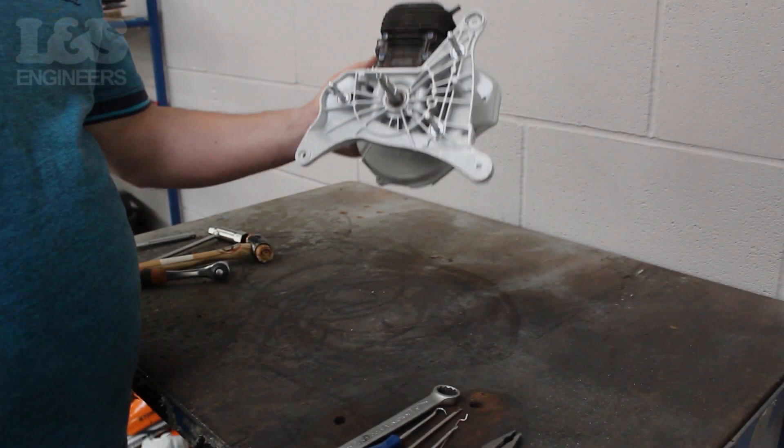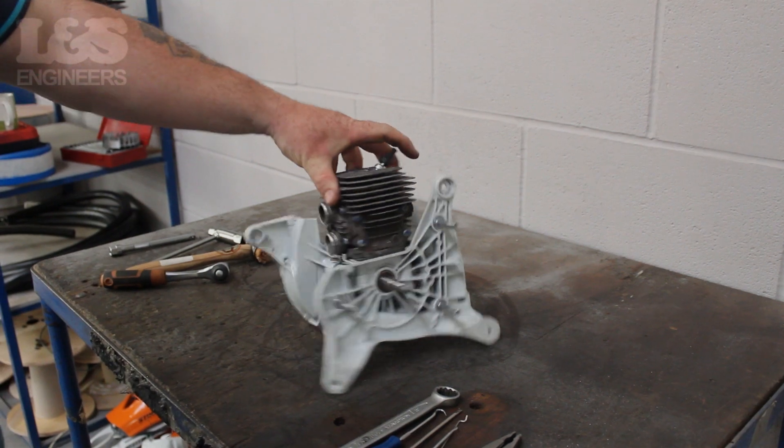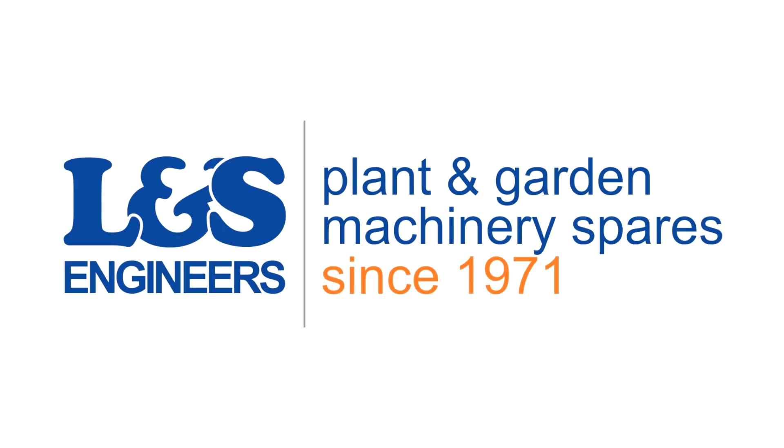That's how you change the cylinder and piston on a Stihl TS420. All the parts and tools needed for this task are listed in the description below. Please like, share and subscribe if you found this video helpful.